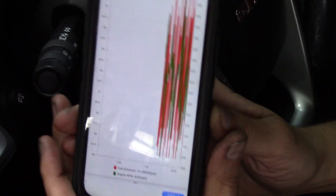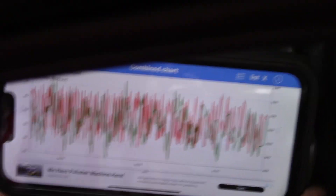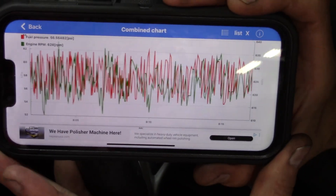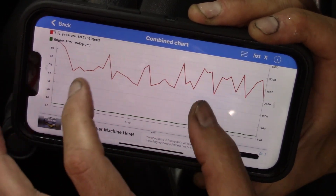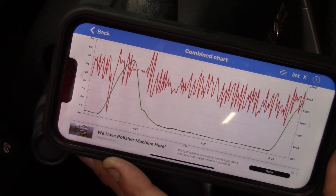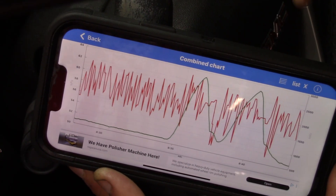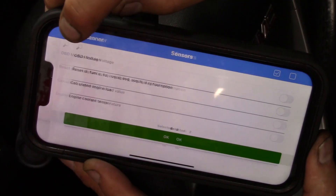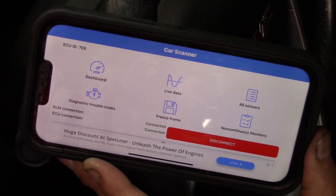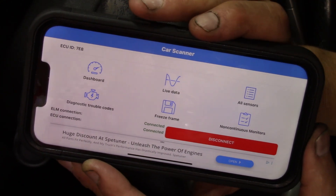I decided to change to engine RPM and fuel pressure to get a better idea of the graph resolution. Turning sideways is a little bit better. I do like the graphing capability — we can expand it, get really good detail, change our time base, change our amplitude. The immediate response on the engine RPM is great. The graphing is actually really nice, and I really do like the dashboard interface. Having to pay an extra fee to select multiple parameters is definitely not one of my favorite things.